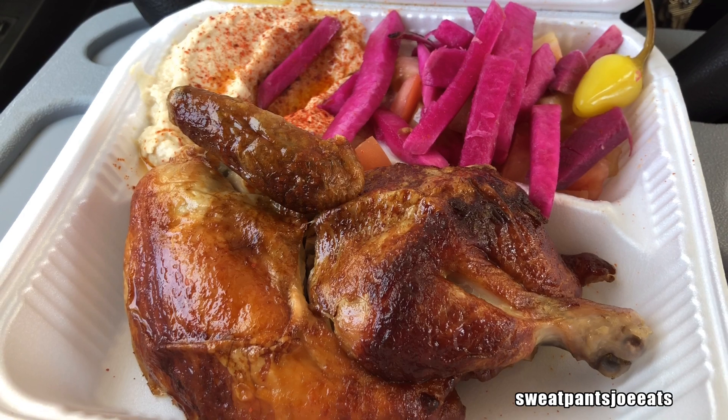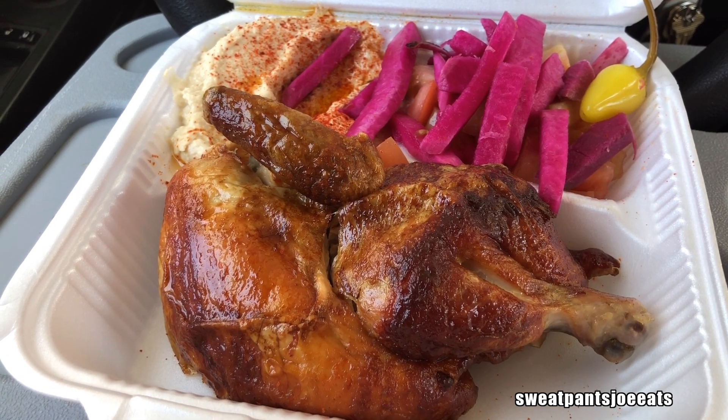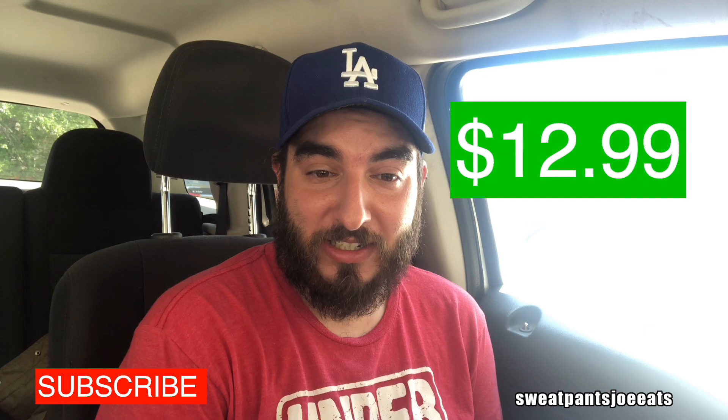Here's a shot of the chicken. As you can see, I got a half chicken, came with a side of hummus, some vegetables, and some pita bread. This half chicken combo cost me $12.99.